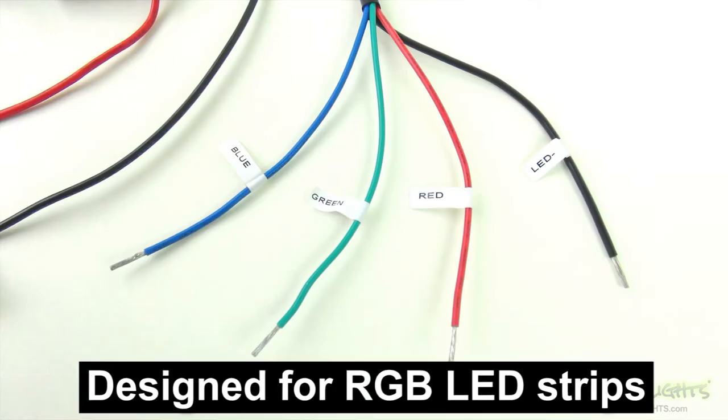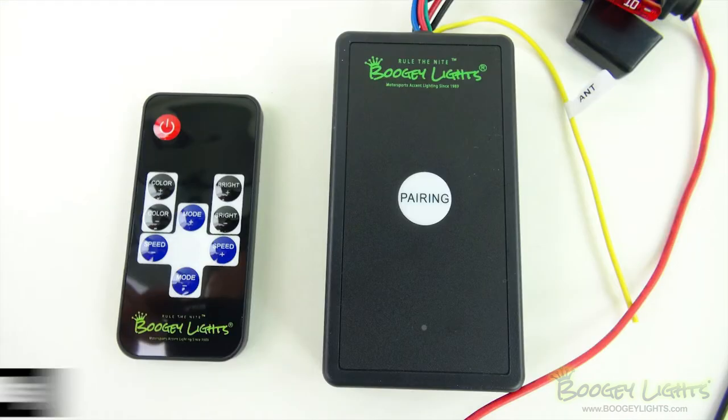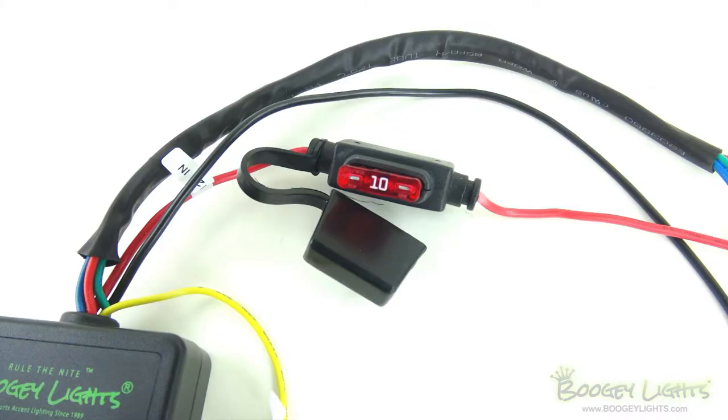It's a multi-color LED controller designed to be used with BoogieLights RGB LED light strips, and it can also be used with single color LEDs if desired. This controller is rated for a maximum capacity of 900 5050 common cathode LEDs. The controller will draw about 10 amps on full power.